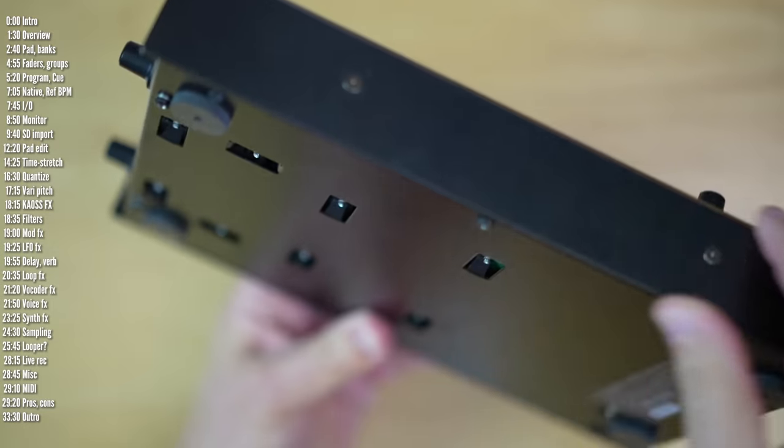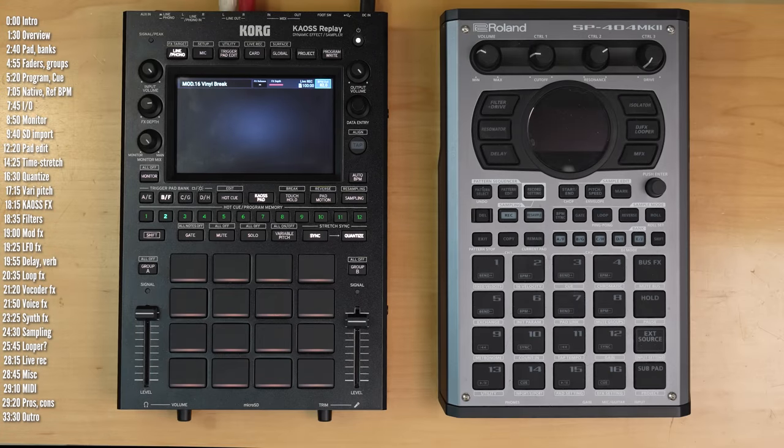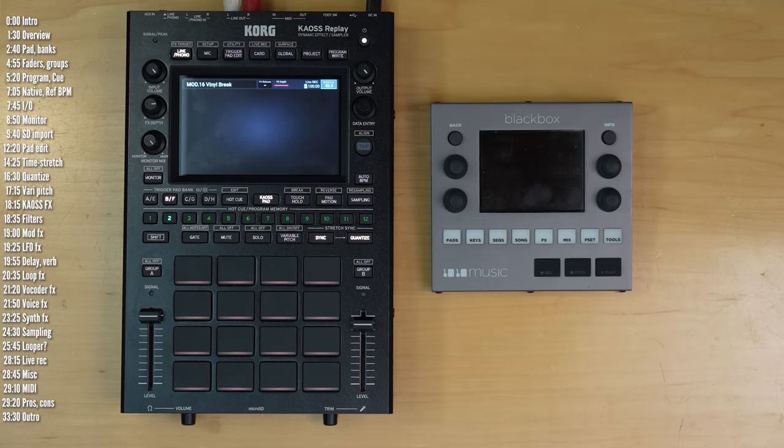In this video I'll take a detailed look at what it can do and explore its pros and cons in light of the competition, including the SP-404 Mark II, MPC-1, Black Box, and others.